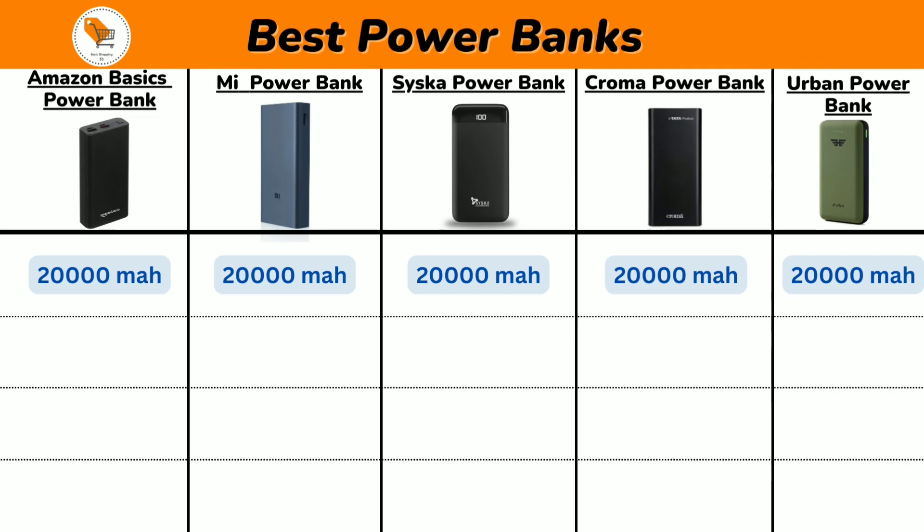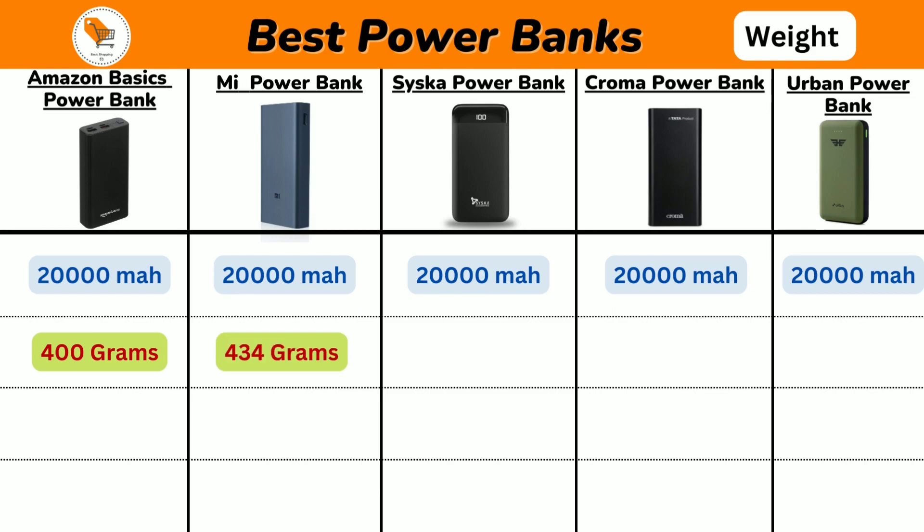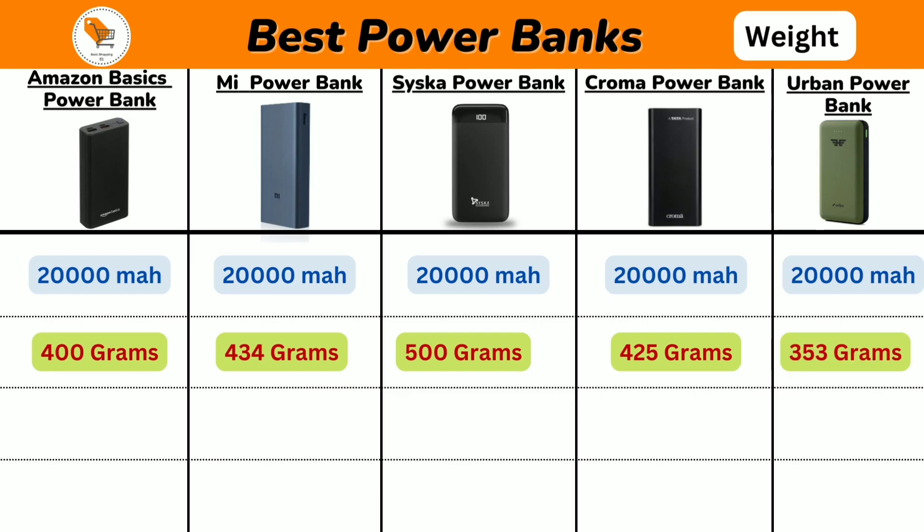Now we will discuss about the weight of power banks. Amazon Basics comes with 400g, Mi Power Bank comes with 434g, Seasca comes with 500g, Chroma Power Bank comes with 425g, and Urban Power Bank comes with 353g.